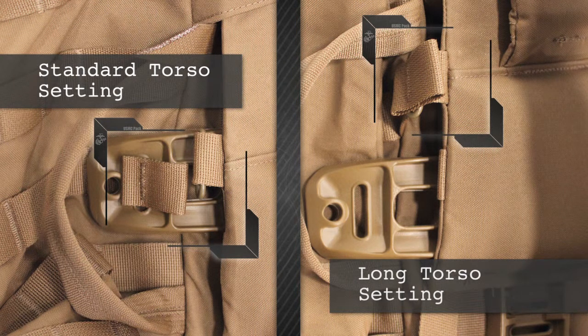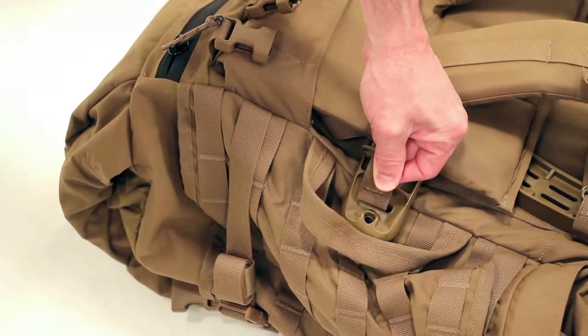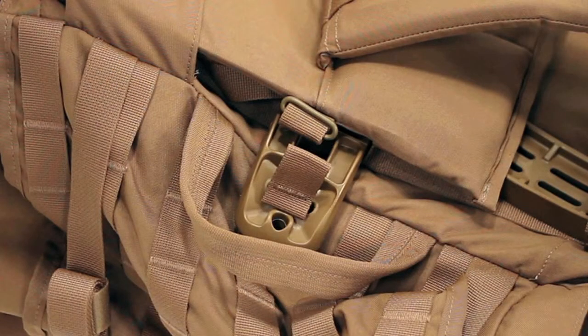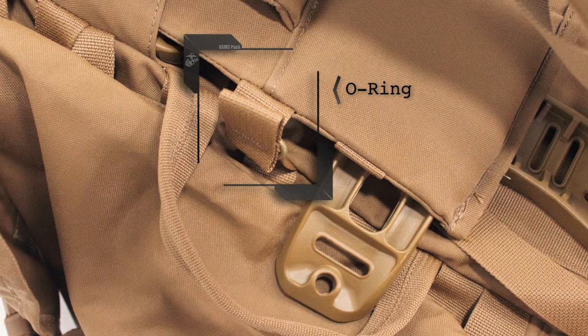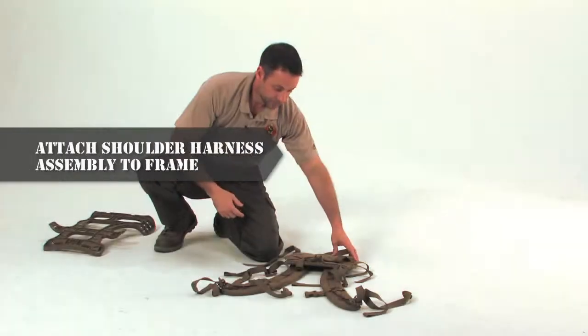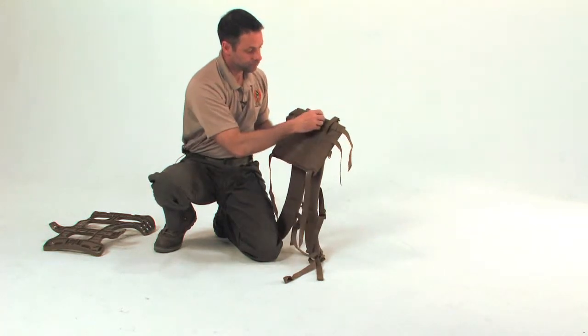Before we assemble the pack, it is important to note that there are two size settings for the pack, the standard setting and the long torso setting. Each pack will be delivered in the standard setting. Marines 5'8 or taller may want to reconfigure the pack to the long torso setting. A quick way to determine whether a pack is assembled in the standard or long torso setting is to simply look to see where the side Yib Yab tab is installed. If it is connected to the slot in the frame, it is a standard setting. If it is connected to the O-ring from the shoulder harness assembly, it is a long torso setting.